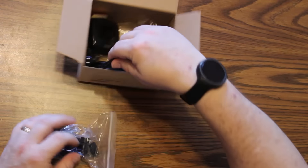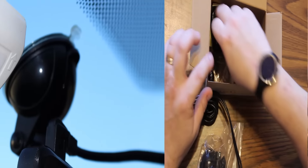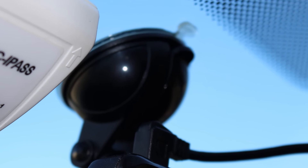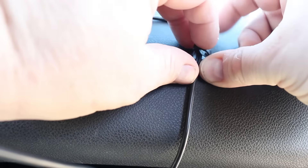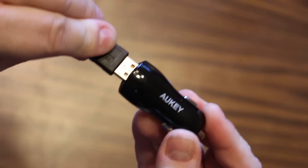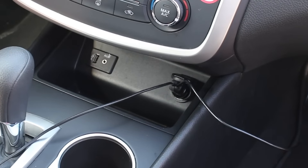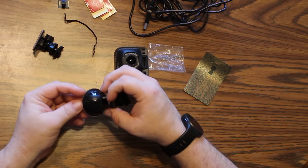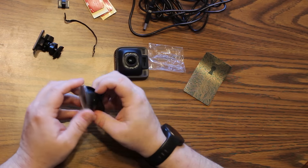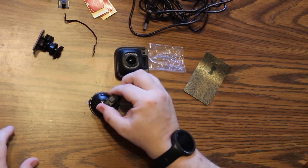The Auki dash cam comes in a tiny package with all the accessories you need to get it up and running in minutes. The suction cup attachment to the windshield is attractive. The power cable is long enough to reach pretty much anywhere in your car. Small clips are included to help run that long cable, and a dual USB power plug lets you plug in the camera and your phone at the same time. Auki has thought about a lot of the details here. The installation is super easy, and while we're not normally fans of suction cups, this one is pretty darn sturdy, even in the frigid Chicago winter we've been experiencing.